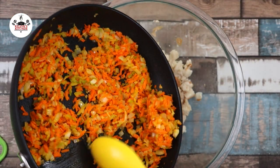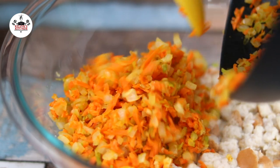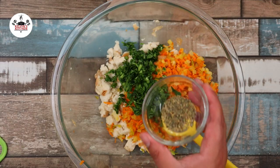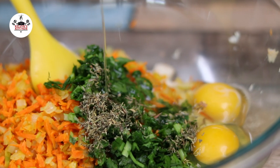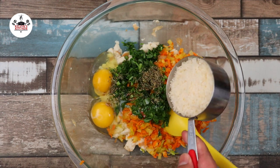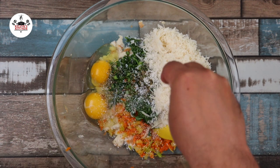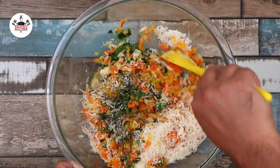Once the vegetables have cooled off, transfer into the mixing bowl with the bread, followed by a quarter cup of fresh parsley, one teaspoon of Italian seasoning, two large eggs, one tablespoon of Worcestershire sauce, one cup of freshly grated Parmigiano-Reggiano, kosher salt, and freshly ground black pepper to taste. Go ahead and mix that in to incorporate.